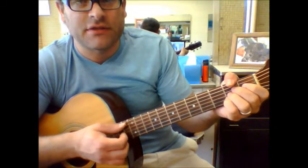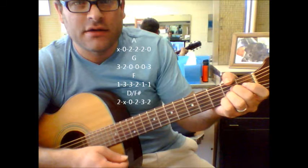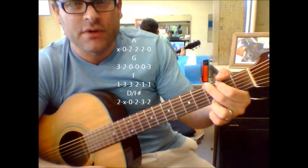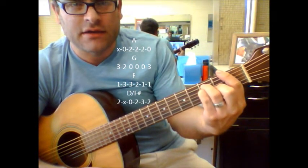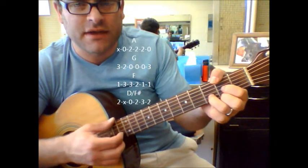Now, when you finally get to the middle part, it goes A, G, F. Okay, I want to pierce.